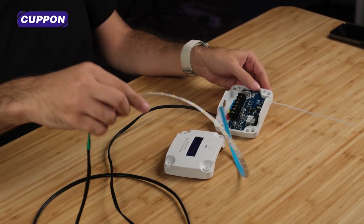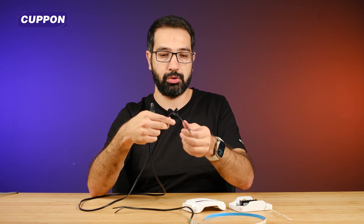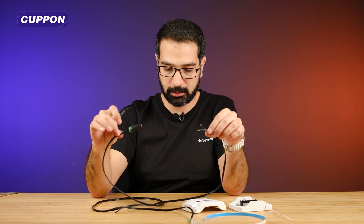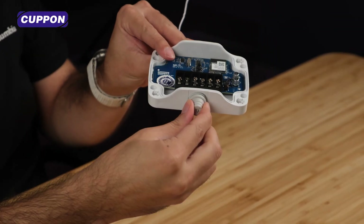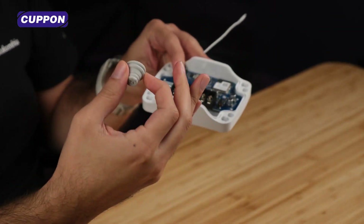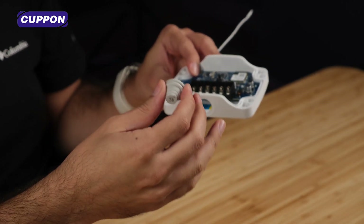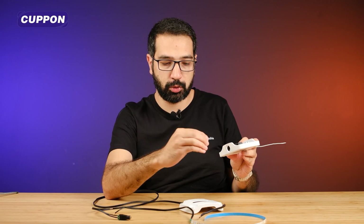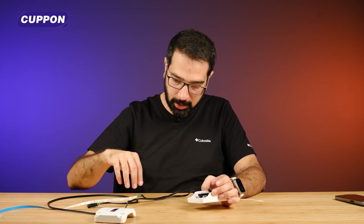We have two different cables to connect this product: one is the LED strip cable, and the second is a cable to supply 12 volts via an adapter converter. This product also comes with an O-ring gasket. When you pass the cables through this O-ring seal and connect them to the bottom, it provides protection against water and moisture — especially useful for outdoor use. So you can use it comfortably outdoors.